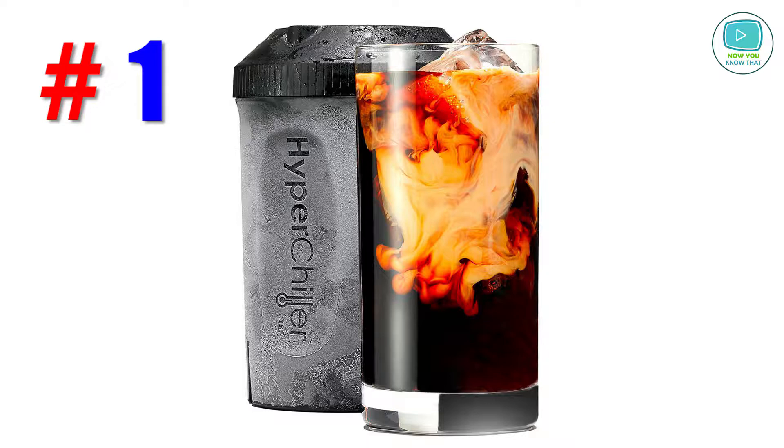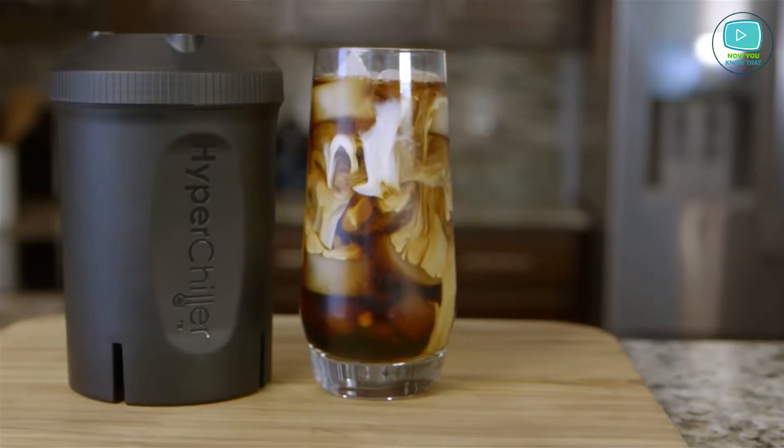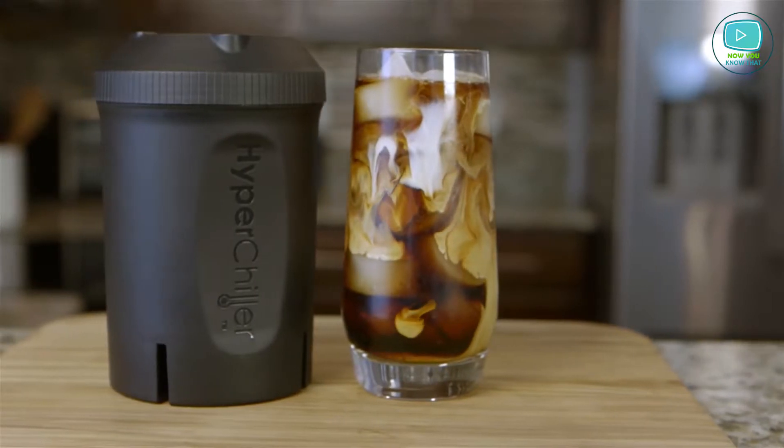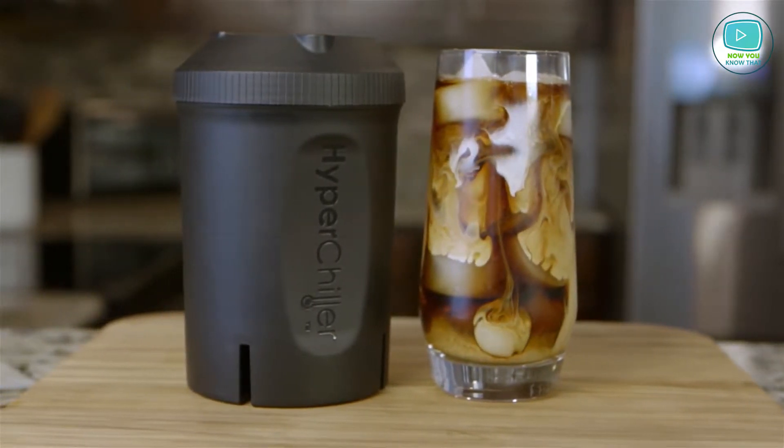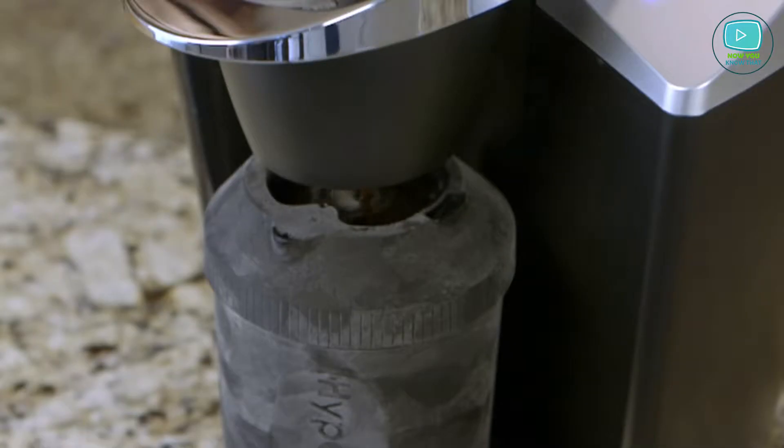Number 1: Hyperchiller Iced Coffee Maker. A simple and smart device to make iced coffee or to cool any drinks in just one minute. You can easily make your drink cold without pouring any additional cold liquid or ice inside.